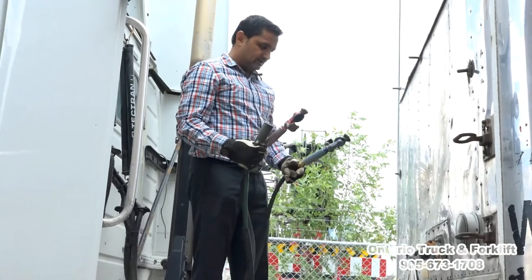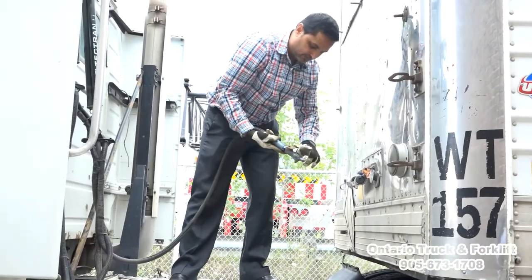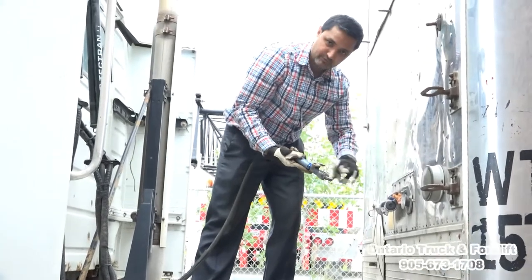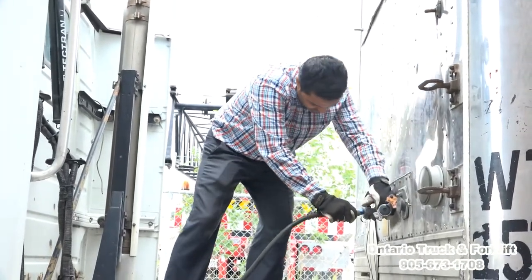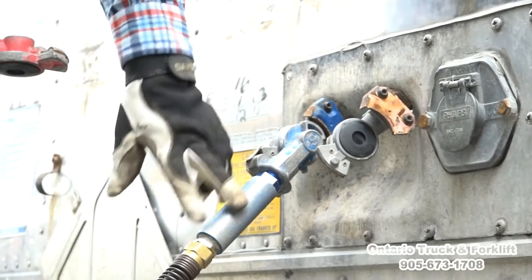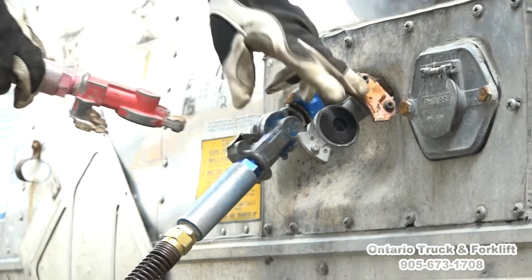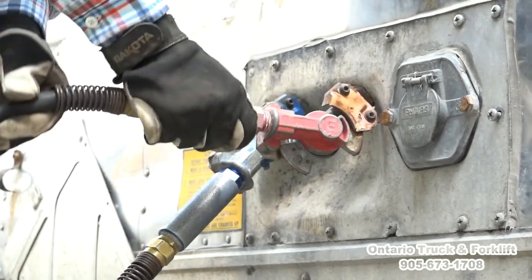Now we have to connect the lines. Pick it up — when we connect, we put O-ring to O-ring and then push it down. They are also color matched: blue connects to blue, red connects to red. Again, O-ring to O-ring and push it down.